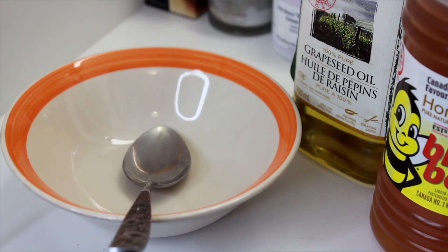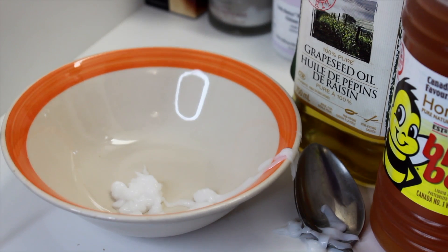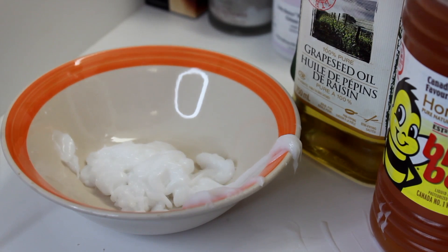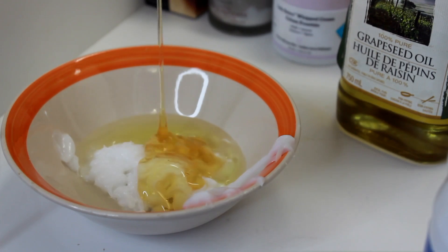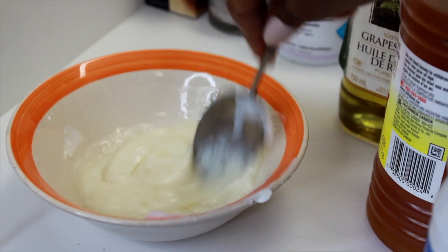Come on over to my bathroom counter. The first thing I'm going to do is take my favorite conditioner and absolutely fail at getting it into the bowl. This conditioner that I so terribly put in the bowl is Aussie Moist. Then I'm gonna put in some coconut oil, some grapeseed oil, and then follow it up with some honey — this thing smells so good.